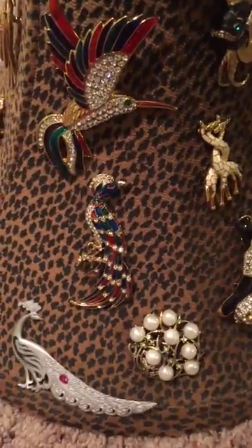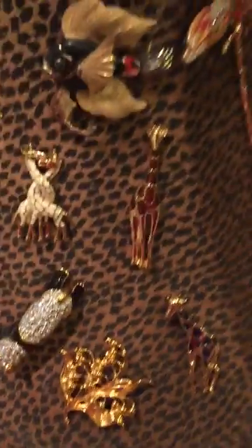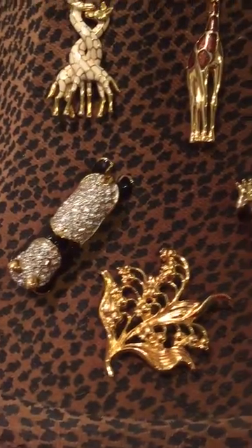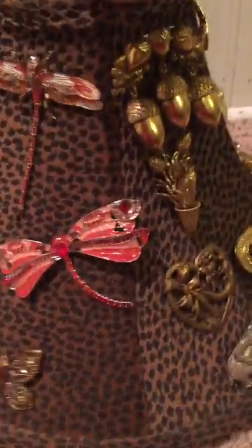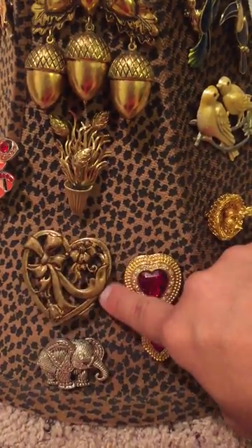Here's a rhinestone enamel bird, a little peacock at the bottom, a pearl style pin. I put some giraffes, and that's a fish — sorry about the angle. This is a little panda with rhinestones, and these are dragonfly pins, a butterfly pin, an acorn pin, and another flower pin. It's really cool.